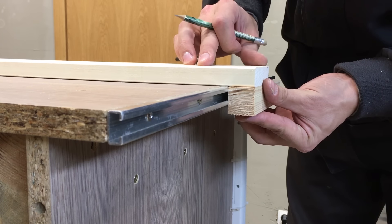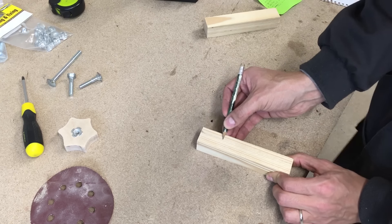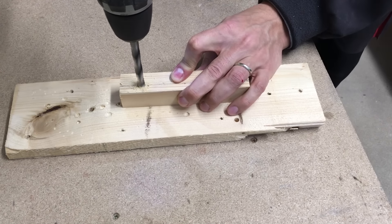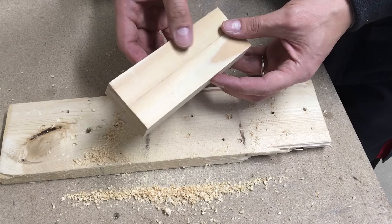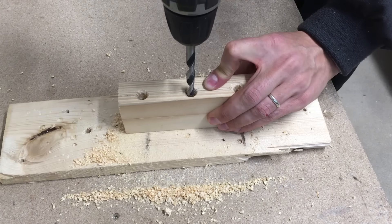Added a square wood piece, eyeballed and marked a groove center. Drilled 3 holes all the way through. I lined up the second square wood piece and the drill bit marked all the places.